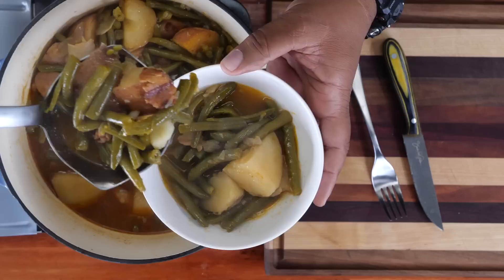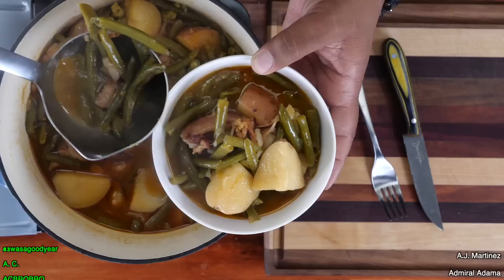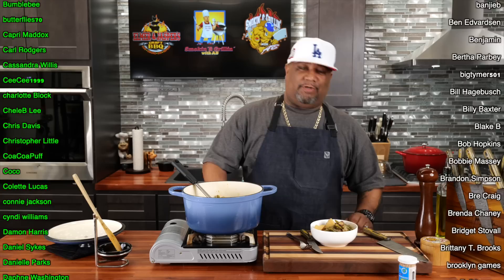Oh my goodness. I'm going to drain a little bit and get some of that beef bacon in there too. The only thing missing right now is hot water cornbread — I don't know why I didn't make any. But it's so easy and fast to make. Look at that right there, folks. If that don't say southern green bean with that Creole kick, I don't know what does. Let me get set up and let's taste it.